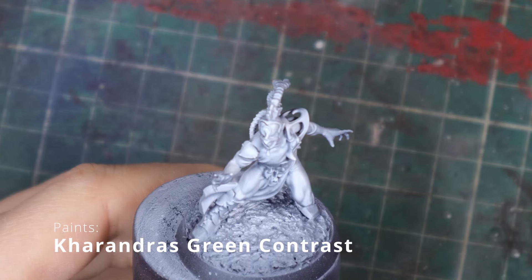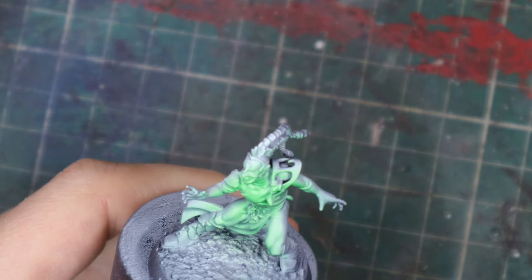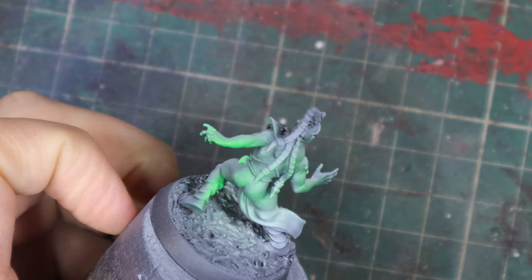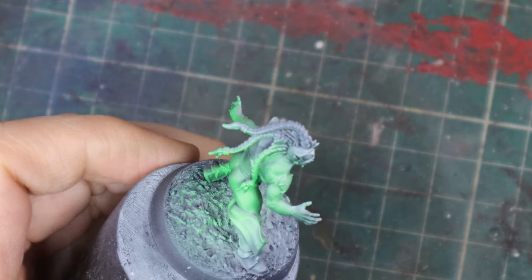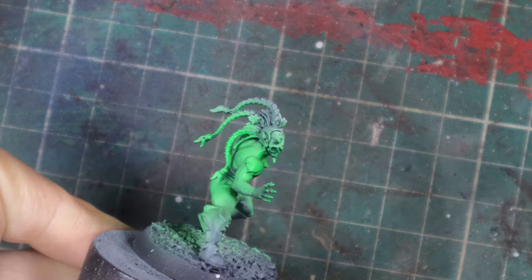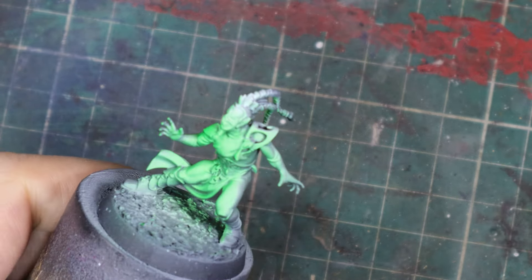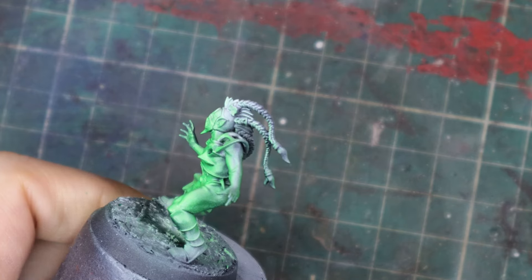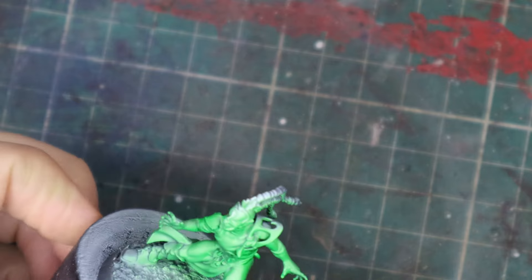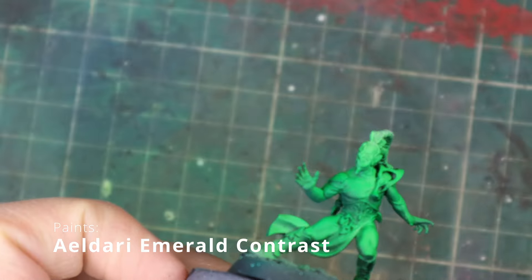Now I apply that recipe on my elves. I apply the Karandras Green with the airbrush over a black and white zenital, pretty much like Squidmar did in his contrast video. You don't really have to use the airbrush for this, of course. You can do the zenital with a rattle can, black and white, and then just apply your contrast paint with a brush. It's not gonna get as smooth a result as with the airbrush, but it's still gonna work fine.